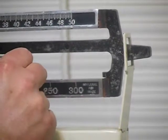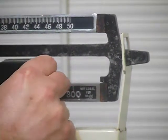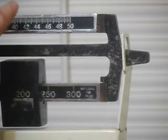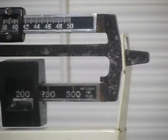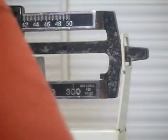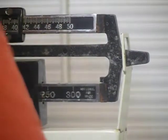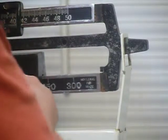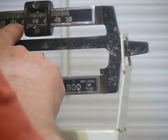This morning I weighed two forty one. Now I was naked — I don't think you want me to do that again, so I'm going to spare you that. And I want to turn it a little sideways. I think you're still going to be able to see this. So we're at two forty...